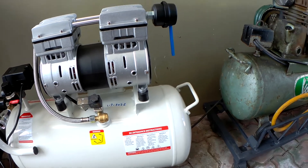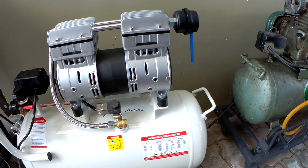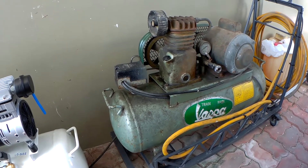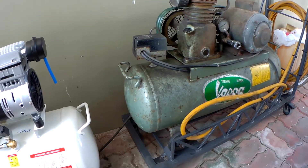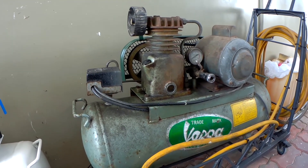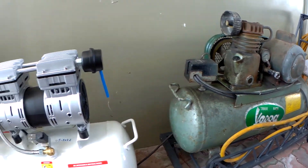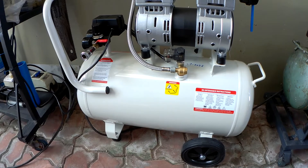Hello everyone, today I'm going to make a very short video — a comparison of an oilless air compressor and the standard oil-based air compressor. For this demo I'm going to use my two compressors. This is the best one — a one-fourth horsepower oil-based compressor. It's been used quite a lot already; I think it's been running seven or eight years, but it's still running good. And I will compare it with this new compressor that I just bought.